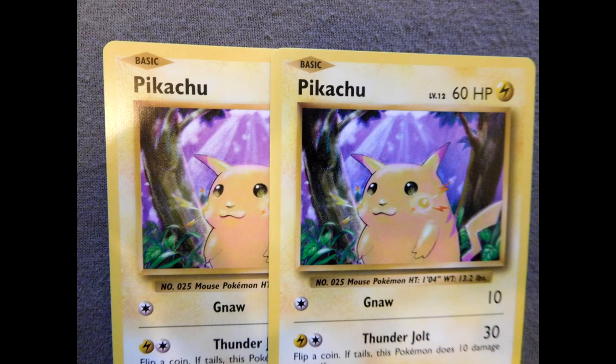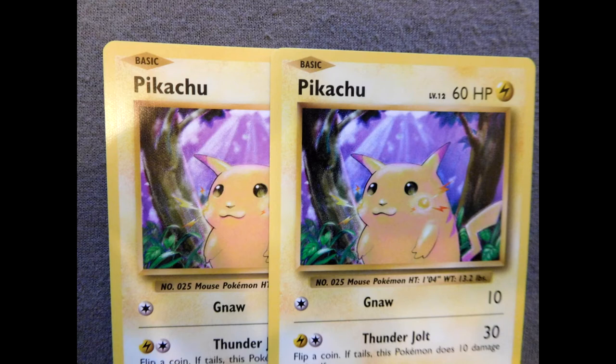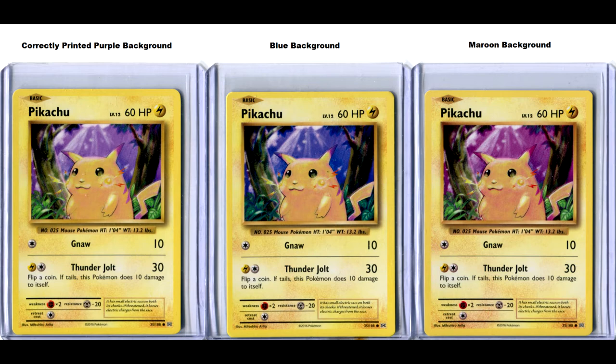Next, this English XI Evolution Pikachu. When you compare the colors it's slightly darker than a regular one. I also have one with a very dark purple background that's almost blue. And there should also be one with a kind of reddish maroon background, but I don't have it yet.